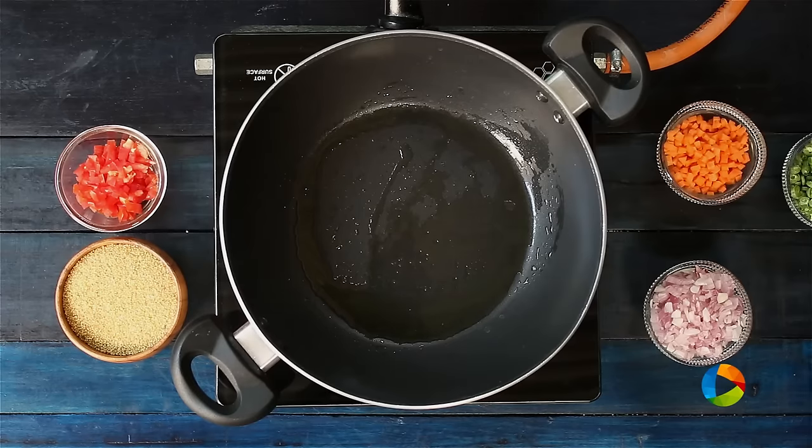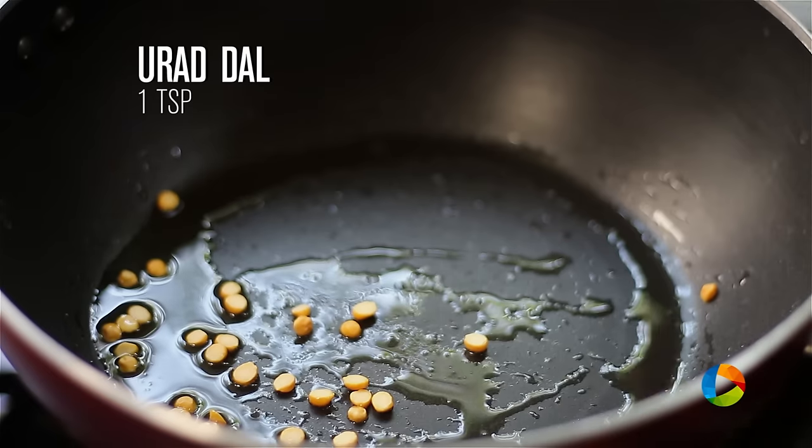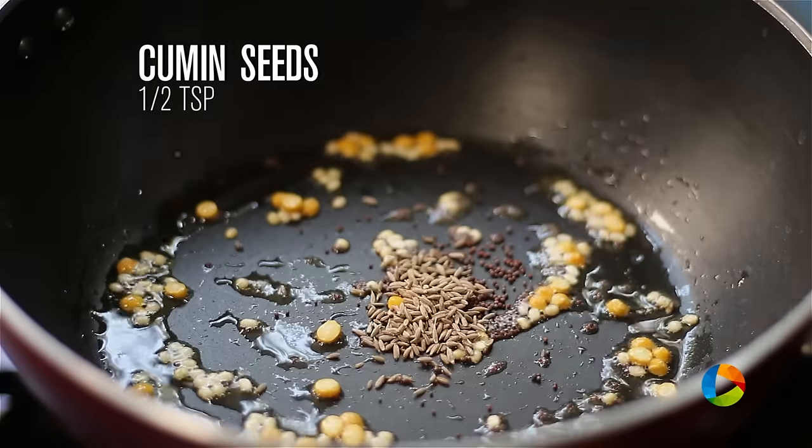Now we are going to add a few ingredients for tempering, starting with 1 teaspoon of chana dal, 1 teaspoon of urad dal, 1 teaspoon of mustard seeds, and 1 teaspoon of cumin seeds.